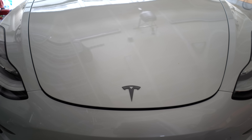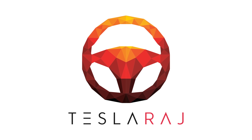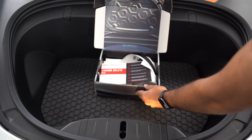I wanted to give mine a little bit of uniqueness, so I decided to reach out to some brothers for some help. This is the DIY Chrome Delete Kit for the Tesla Model 3.